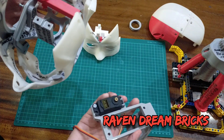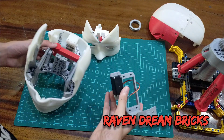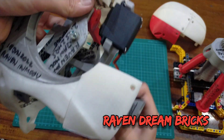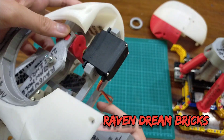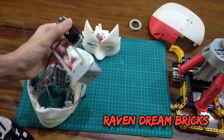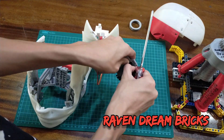The servo and the cradle will attach right there, and it will move the jaw up and down. I've already sanded and filed the jaw holder — the servo cradle — done with both the small one and the big one.